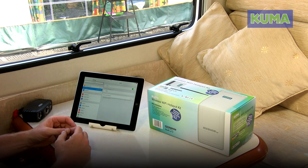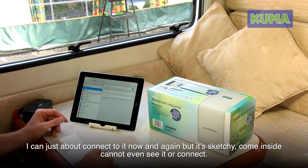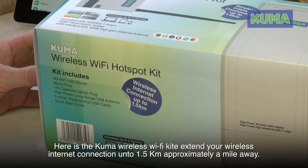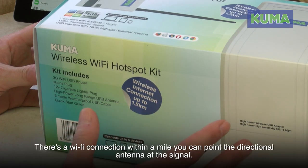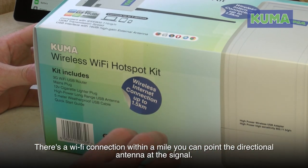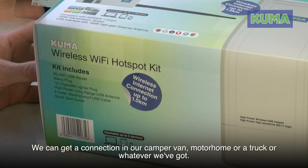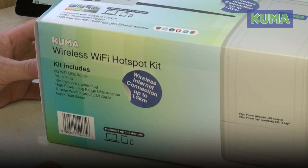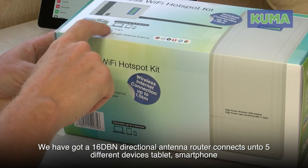If I go outside I can just about connect to it now and again, but it's sketchy. Come inside — can't even see it or connect. So here is the Kuma Wireless Wi-Fi Hotspot Kit: extend your wireless internet connection up to 1.5 kilometres, approximately a mile away. If there's a Wi-Fi connection within a mile, we can point the directional antenna at the signal and get a connection in our camper van, motorhome, or truck. It comes with a 16 dBi directional antenna.